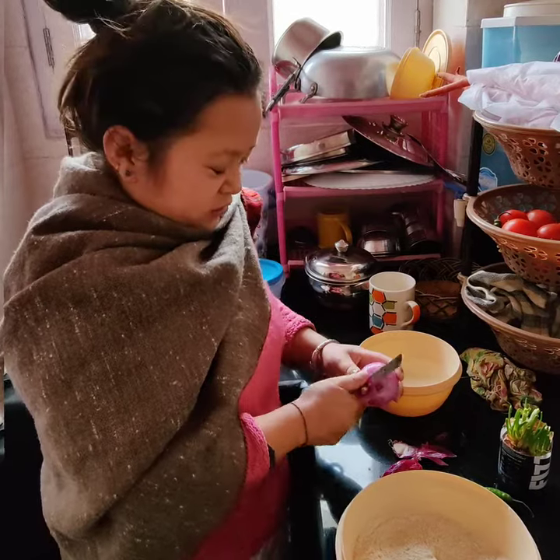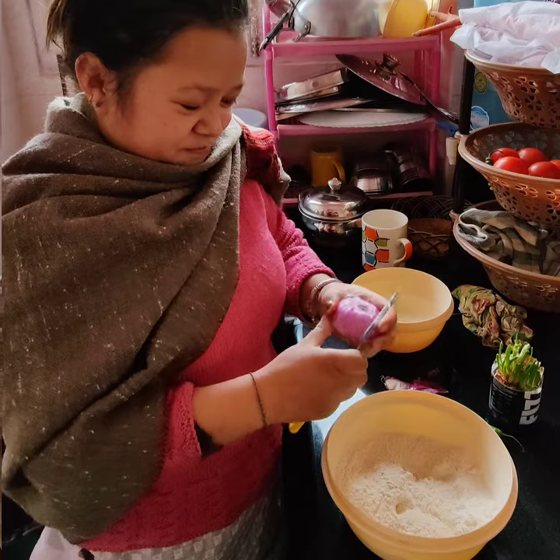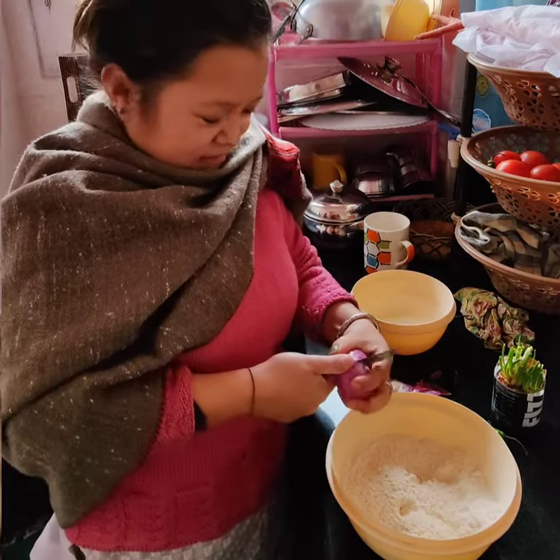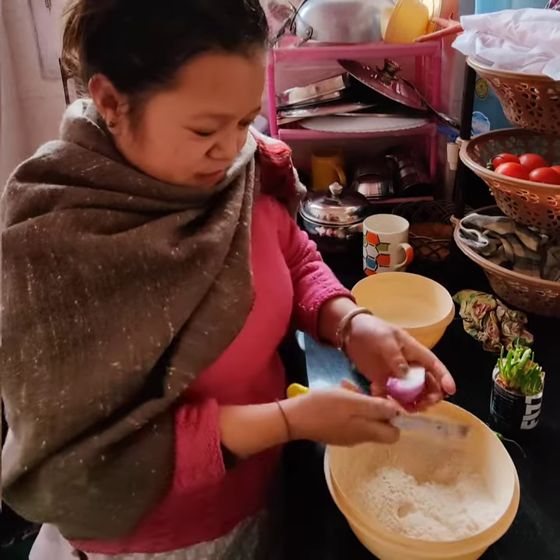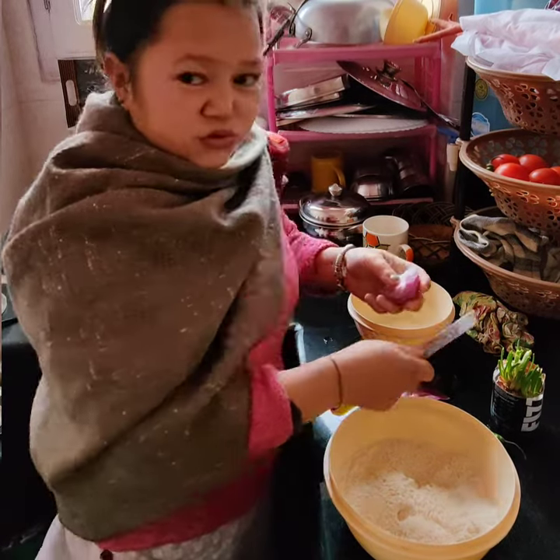If you have leftover seeds, what do you do? Take a half, give a half, and chop it up.